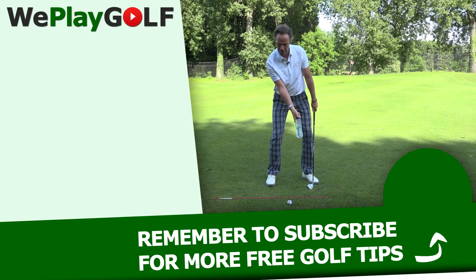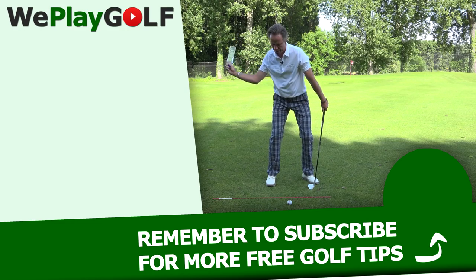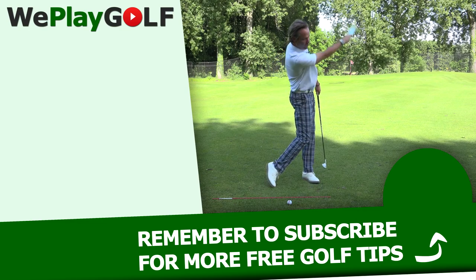When you make the backswing, you feel the water down, down — transition and release.